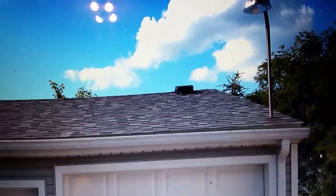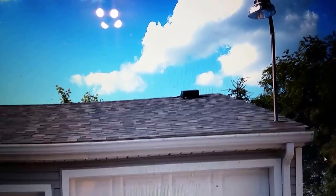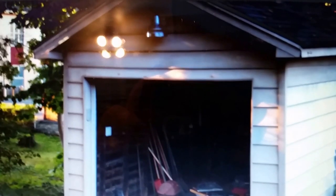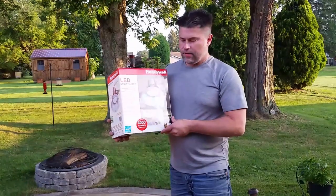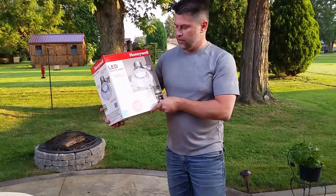Here's another shot of it in operation. The camera produces a little bit of glare, but you can see it really lights up the backyard of this house. And here it is mounted on the front of the garage of that same house. Overall, I'd recommend this product — it's probably one of the best technologies you can buy today.